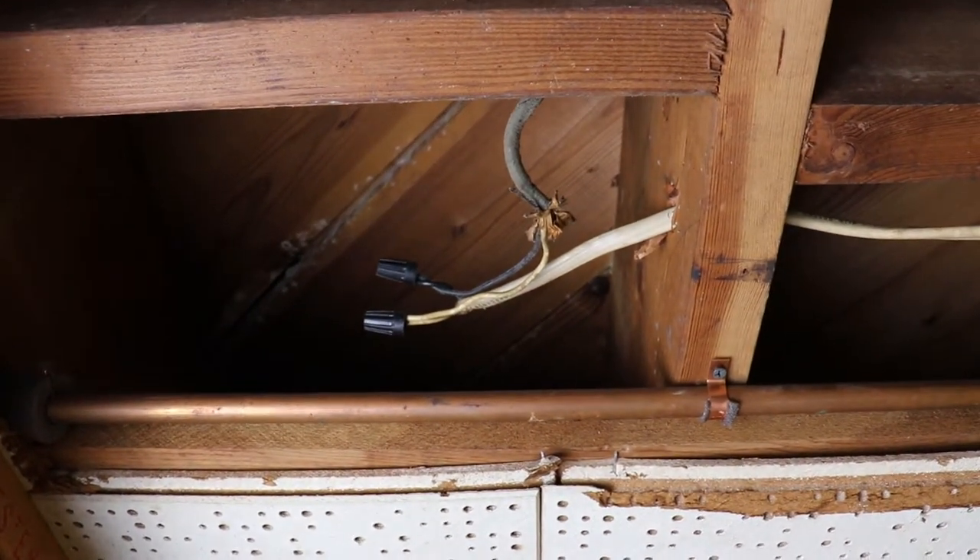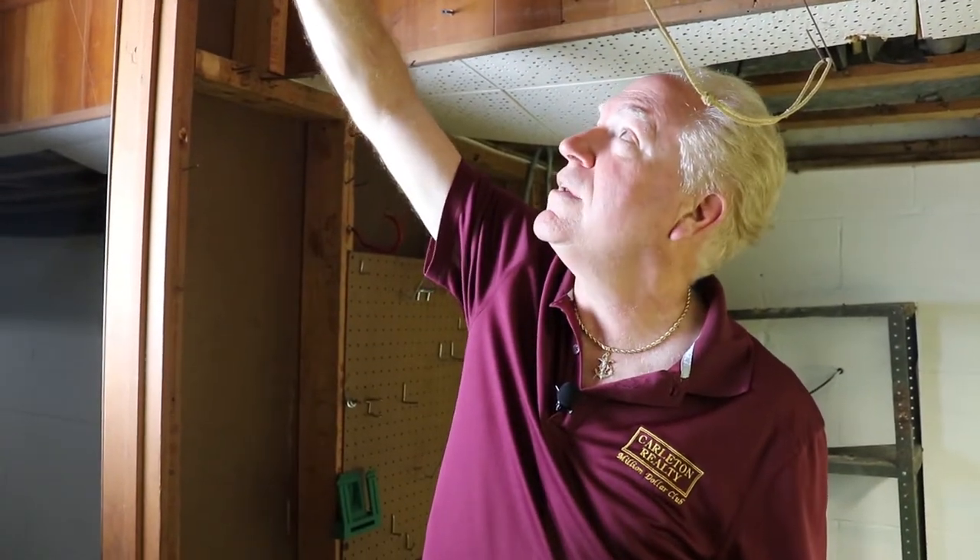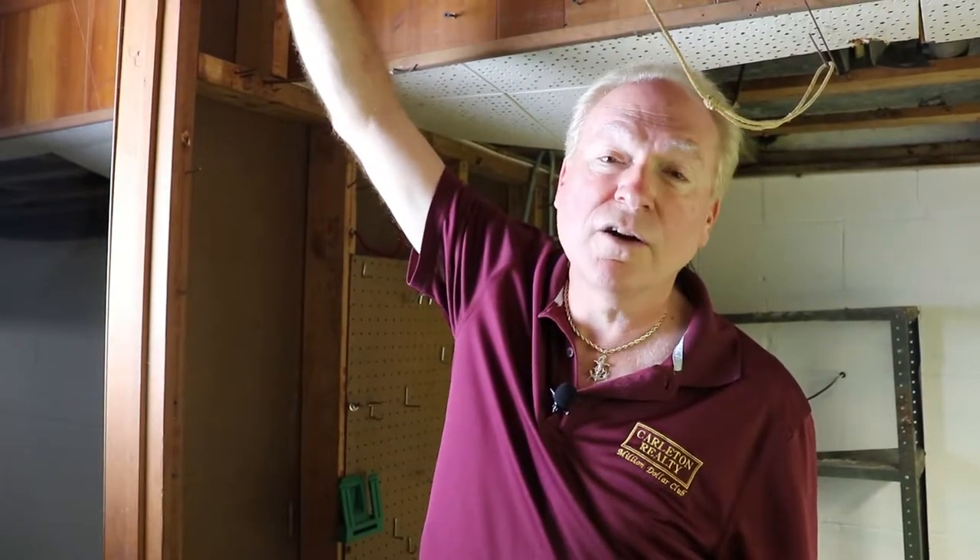So again, any time we are splicing wires together, not only should we have wire nuts, we should also have a junction box with a cover over it. One more tip about safe wiring.